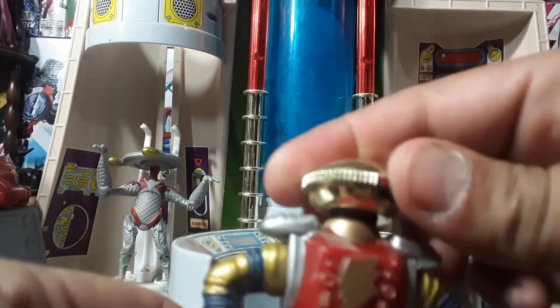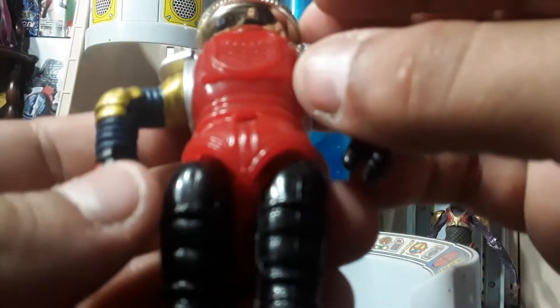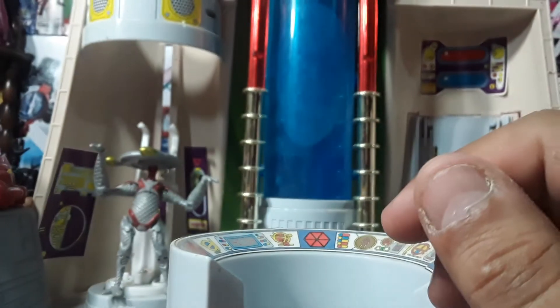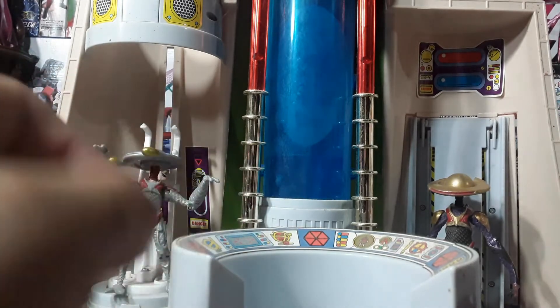You can turn his arms and wiggle his legs, but for '93/'94 you can't really complain — good articulation, good paint, looks like Alpha. So let's set him down and look at the next Alpha.